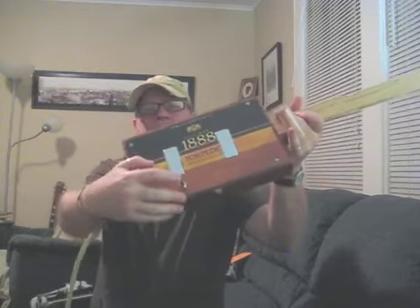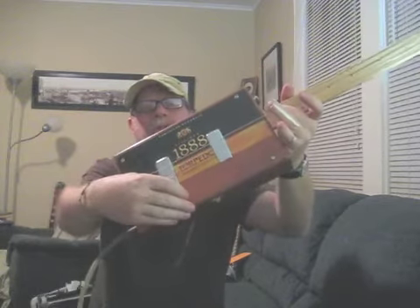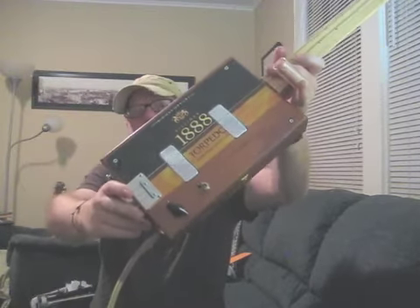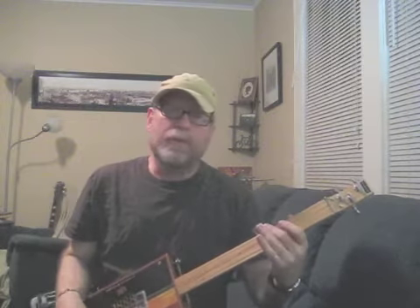Just like any other three-way selector switch, it works the same way. The middle is both pickups, all the way over this way is this pickup — the switch basically points to the pickup. That one, that one, middle is both, and that one over there. Nice separation of the tones between the two pickups.